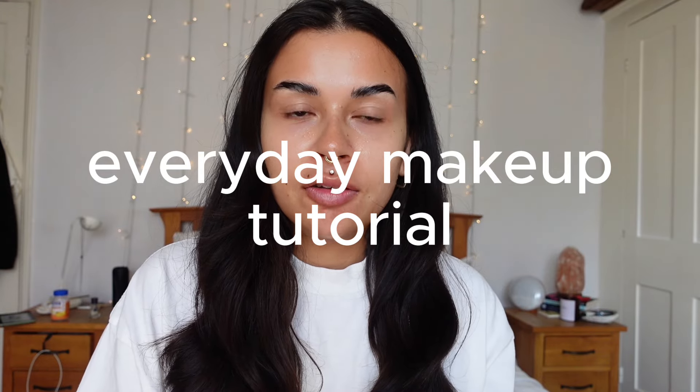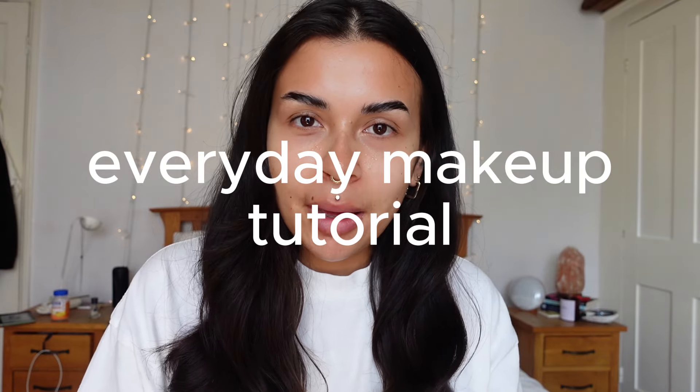Today I thought it might be nice to do a little everyday makeup tutorial, show you how I do my makeup — just a little chatty get ready with me. It's been a while since I've done a makeup video and I've had a couple of requests for what I do, what my routine is, my everyday. It's probably changed since my last one — some things are slightly different, some things are very much still the same. I thought it might be nice if we could just get together one-on-one and persevere despite all that construction noise outside.